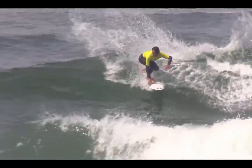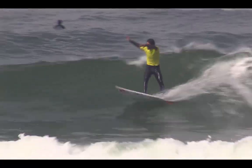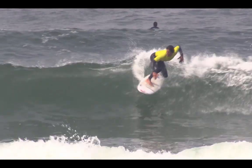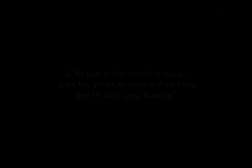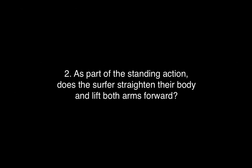In between manoeuvres, when you need to get to the next manoeuvre quickly, the speed creation technique should be used. As part of the standing action, does the surfer straighten their body and lift both arms forward?